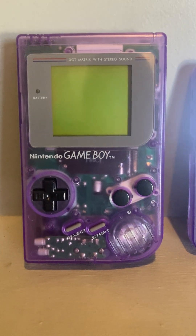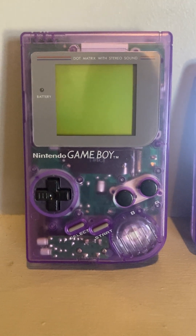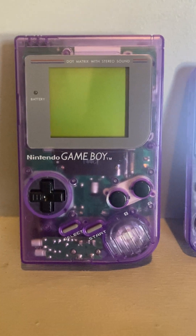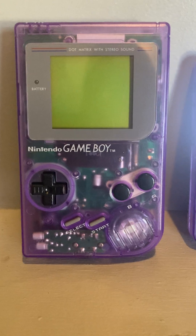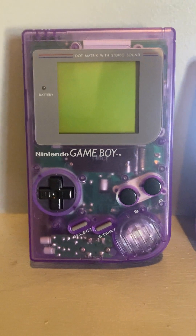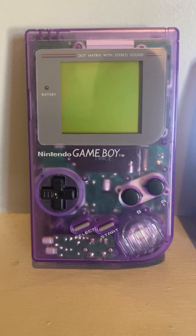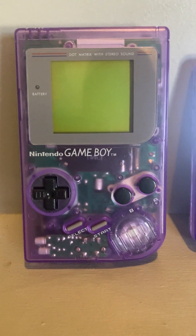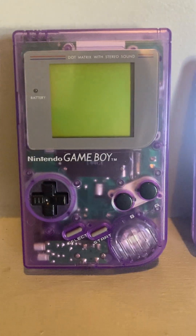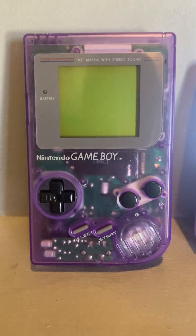So I hit up Andy and asked if he'd take a crack at it. He had to find a case on eBay — I told him I wanted atomic purple and he found one that wasn't quite atomic purple, more like clear. But this is what it came out to be, and it actually looks atomic purple, so it couldn't have turned out better.